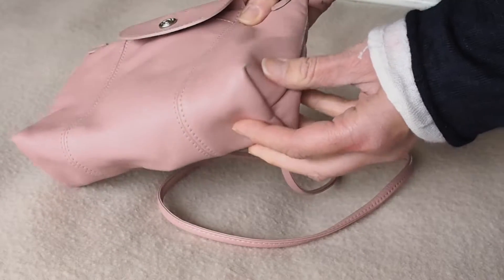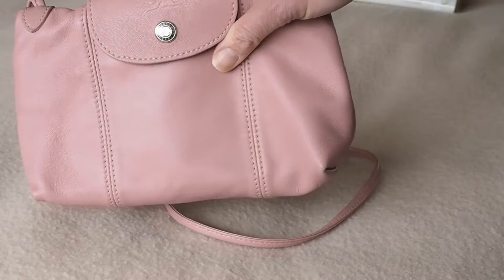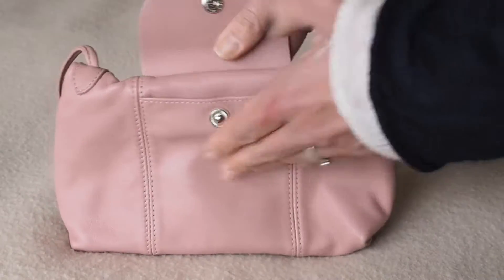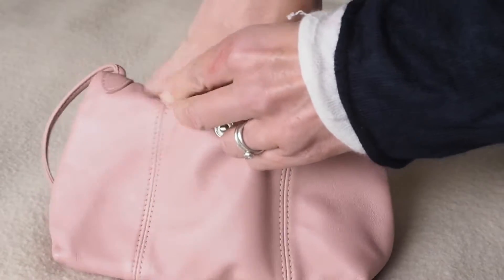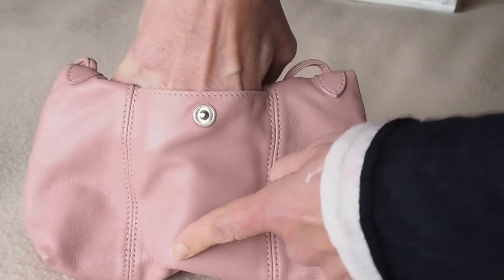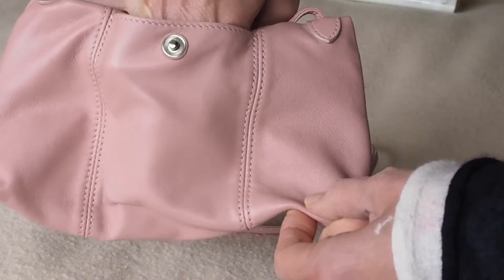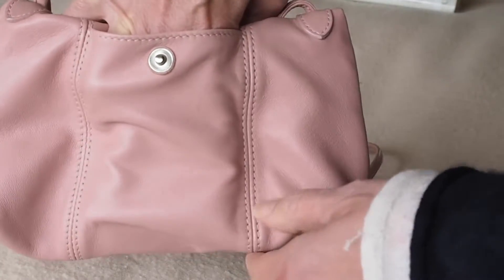This is a full leather bag and it is very, very light. It has silver hardware, a popper at the front, and a deep pocket that goes almost down to the bottom — all the way down to the bottom along the width of the stitching.